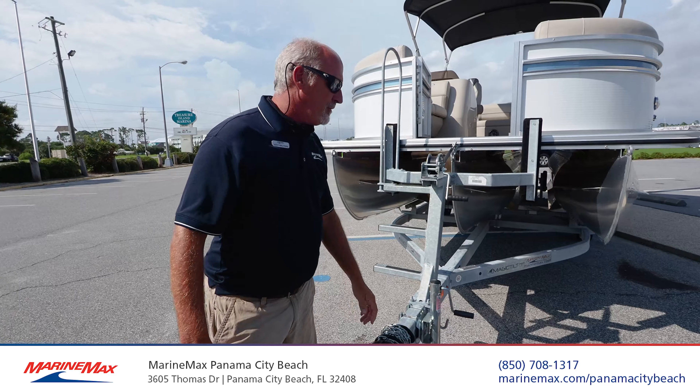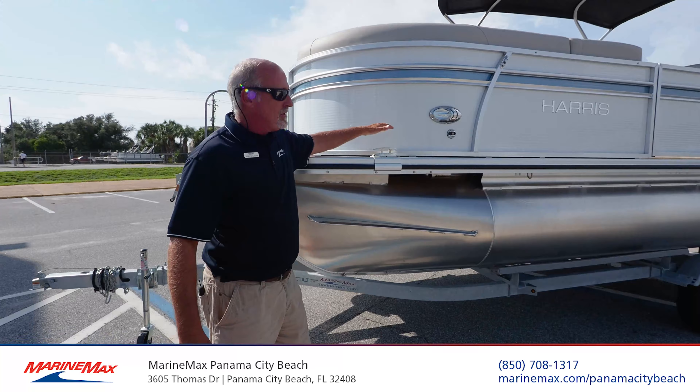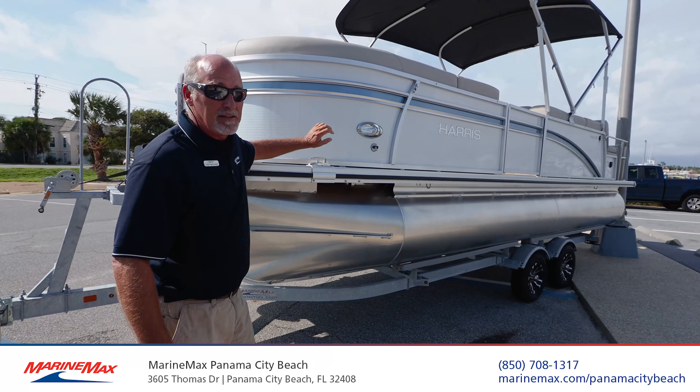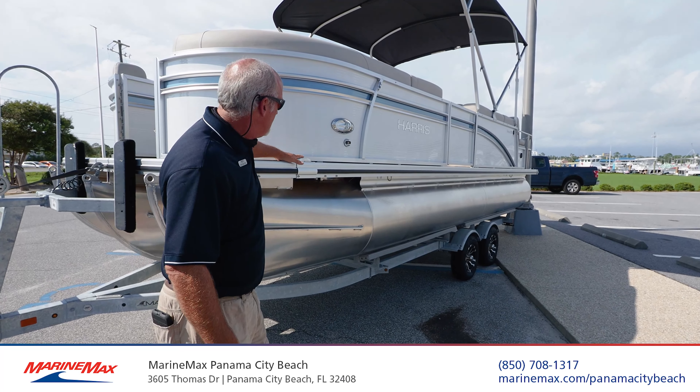One thing talking about safety — you have these pop-up cleats. Very good for saving your toes. When you're at the island and you go to kick one that's sitting up, it'll kind of ruin your day. These pop-up cleats make them very convenient and safe.